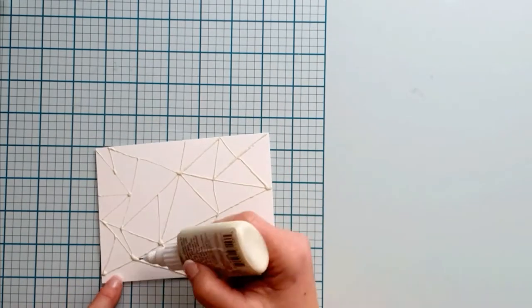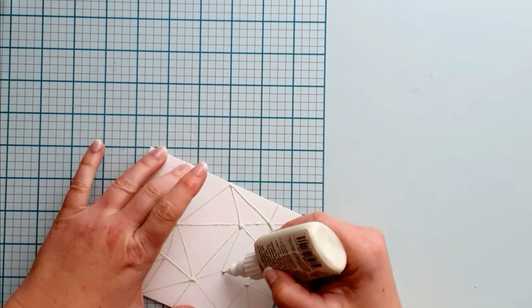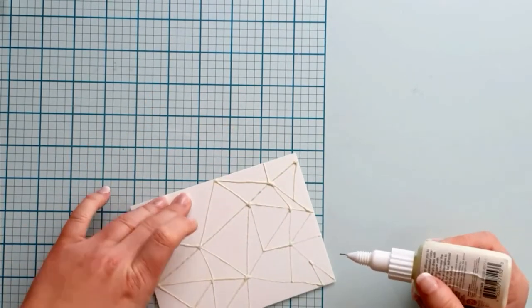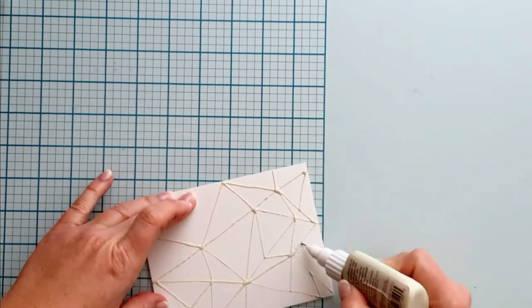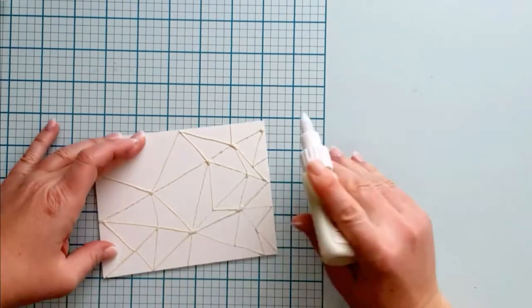When you are finished, put it aside and let it dry completely. It is important that it is dry before you watercolor over it and try to remove it from the paper. It dries a little sticky and it is like smooth rubber on the paper.